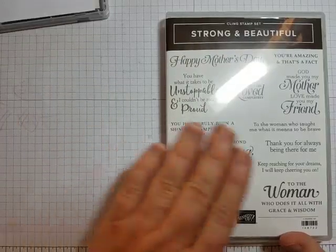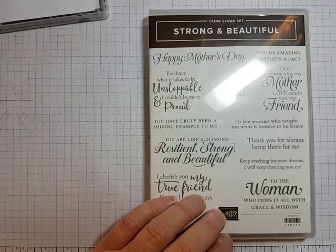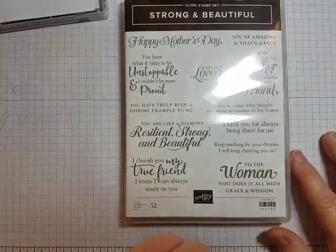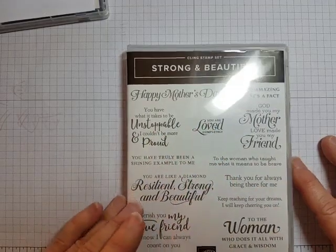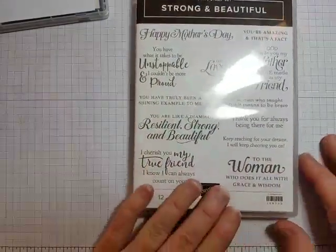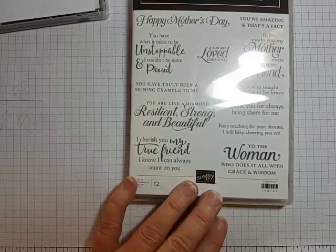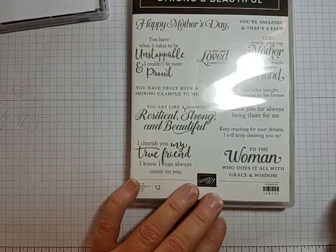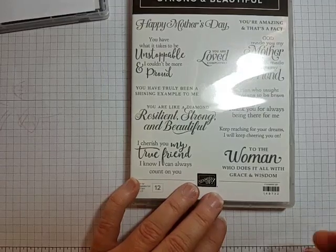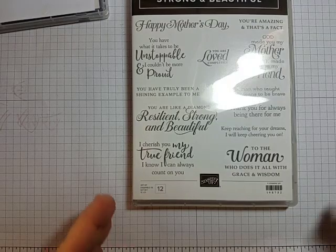'I couldn't be more proud.' That doesn't have to be to a female. 'Thank you for always being there for me.' 'You're amazing, and that's a fact.' So yes, there are some Mother's Day sentiments, and some that are specifically to women — 'to the woman who does it all with grace and wisdom' — but there are some great universal stamps in here, and we can all use encouragement from time to time. So I'm making a few cards of encouragement today and I wanted to share this with you.